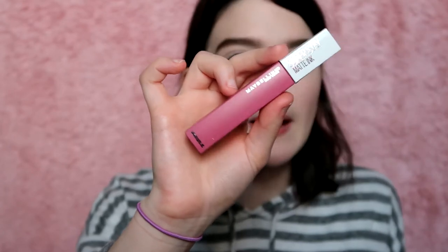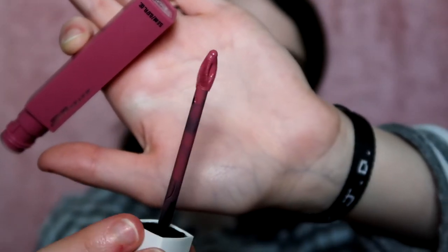Now we're going to swatch the Maybelline Super Stay Matte Ink in 'Lover.' That applicator looks nice. This one doesn't seem to have a smell. The applicator is kind of stiff, which I thought would be good, but it doesn't hold much product. This ended up being probably the worst application — I thought the stiff applicator would be better, but I actually think I like a little bit of flimsiness. I really like these products overall though — definitely going to play around with them. This is a steal!